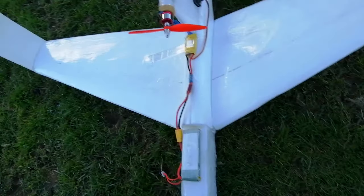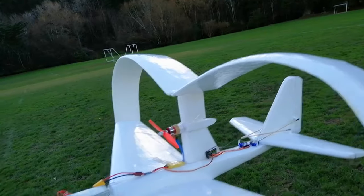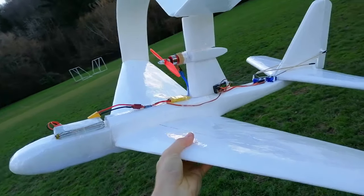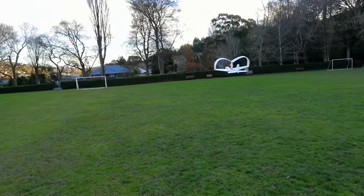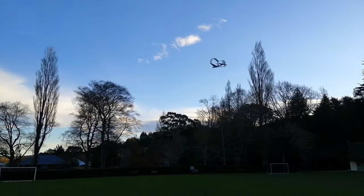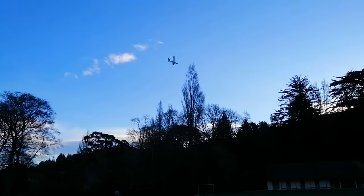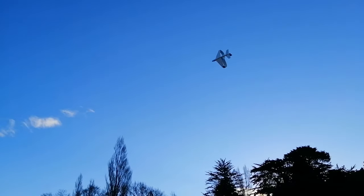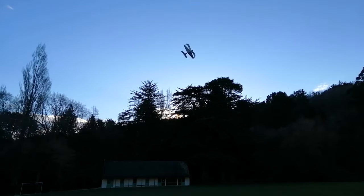So it turns out some unnamed genius forgot to actually grab their 3-cell battery off the charger, so it looks like we'll just be flying out the rest of this one. Oh well. Maybe best if I show what she can do under gentle flight conditions before we go hot-dogging it up with the afterburner engaged.